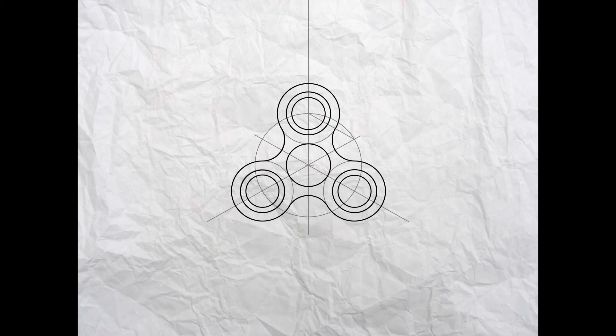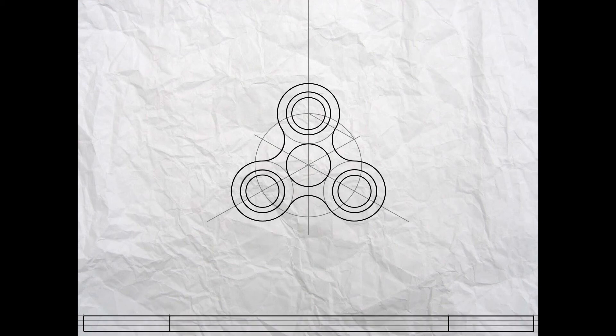Finish off the drawing by adding a title block. In that title block write your name, the title of the drawing which is 'Tangents Fidget Spinner', and the date.